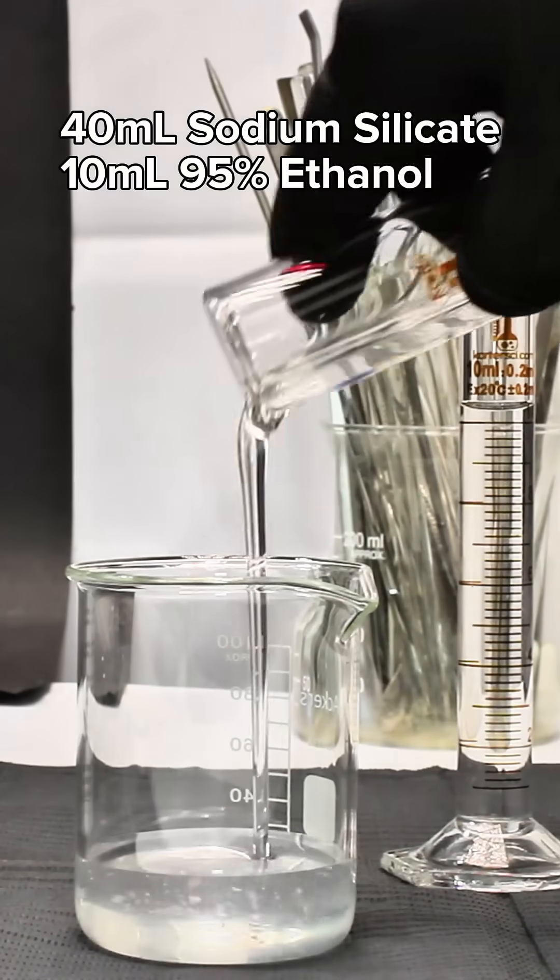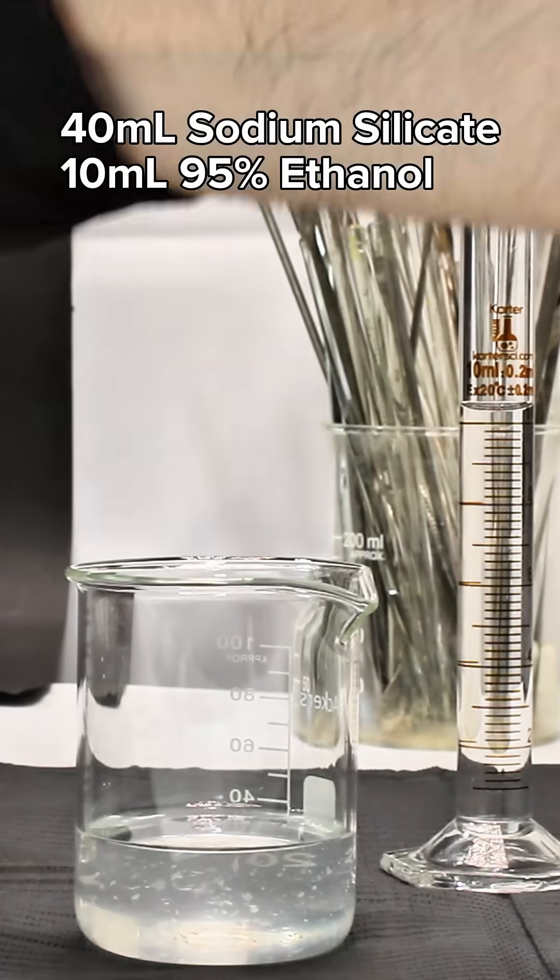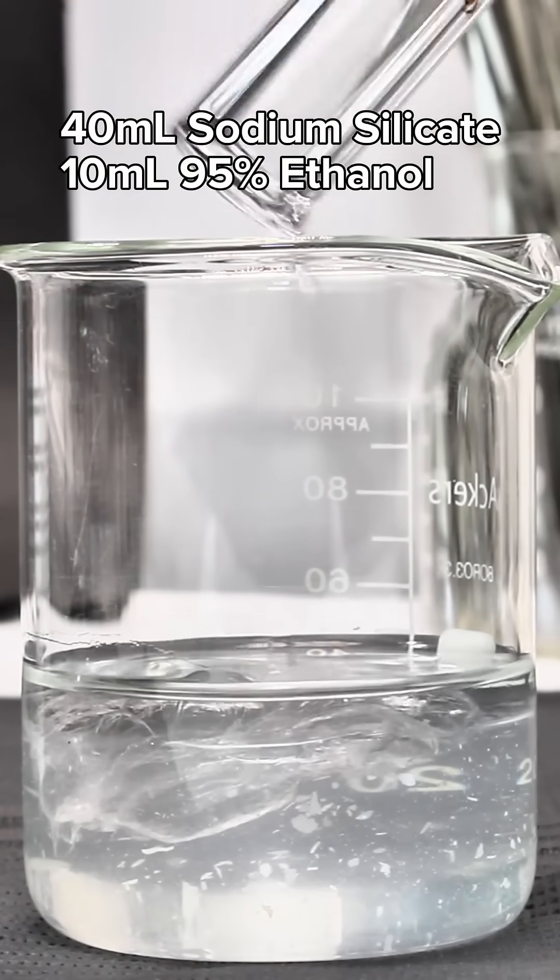To get started, I simply measured out 40 milliliters of sodium silicate and 10 milliliters of 95% ethanol. I got this sodium silicate from the hardware store, but you can also make it by dissolving sand and sodium hydroxide.